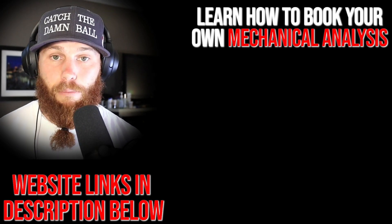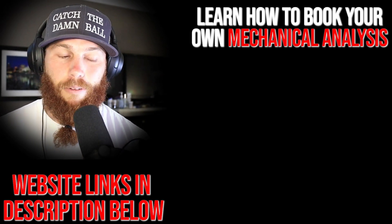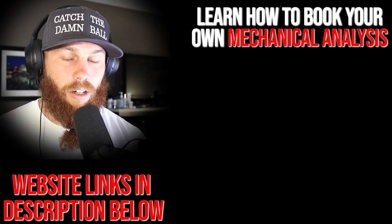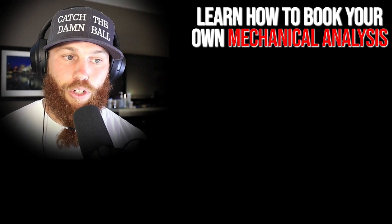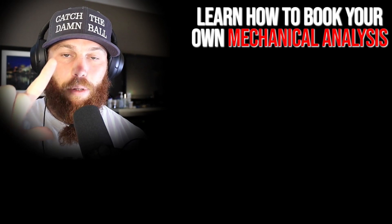Robbie Roe here — thank you for watching. If you're interested in booking your own mechanical analysis, click that link right there. It'll tell you a little bit about the service and what it entails. Hit that link, subscribe, and check out that related video right there for more context. Much love, God bless, till next time.